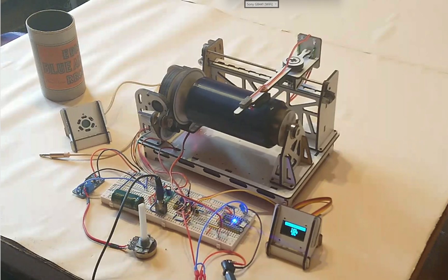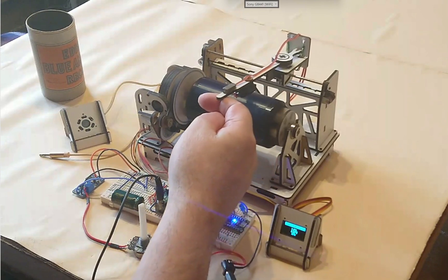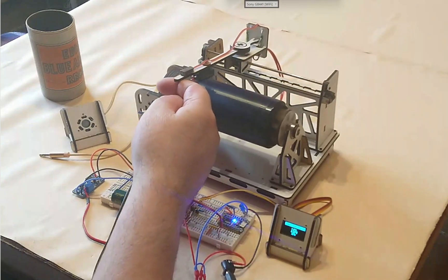Right, I think we're at the end there, so I'll just lift it up. If we move it in this direction, it'll do it.